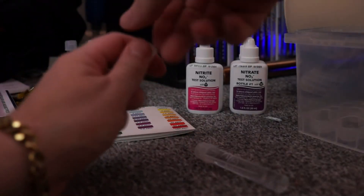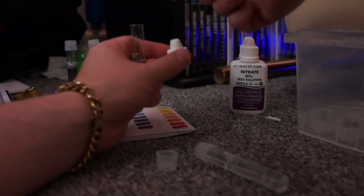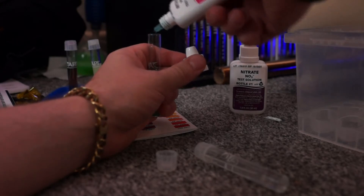Now we will do nitrite. This one is five drops. One, two, three, four, five.